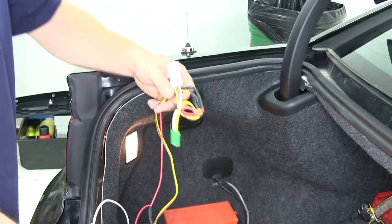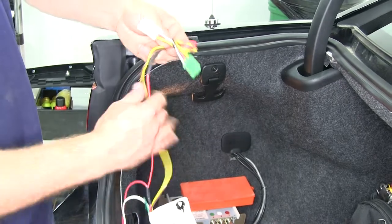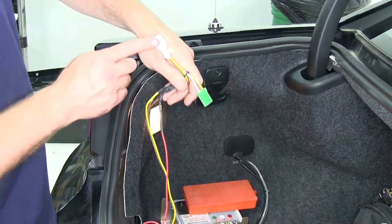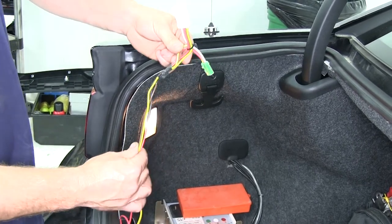Here's the wiring harness that we'll be adding to our car. Over here on the driver's side we'll need to find the connectors — one's green and white, and it'll have a brown, a yellow, and a red wire going to it.